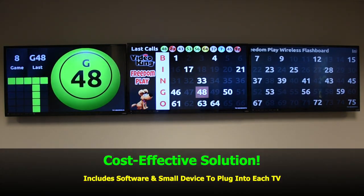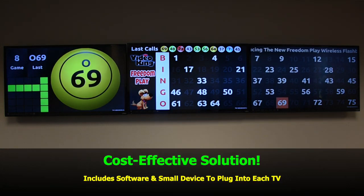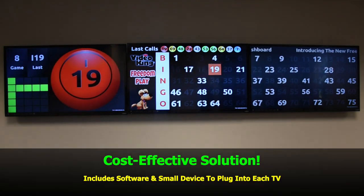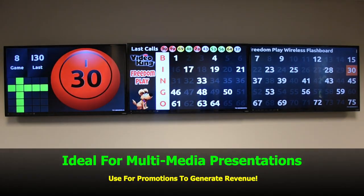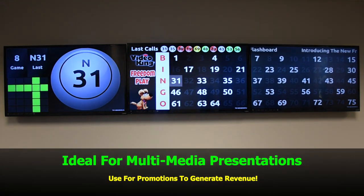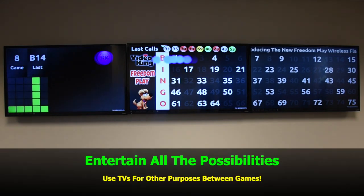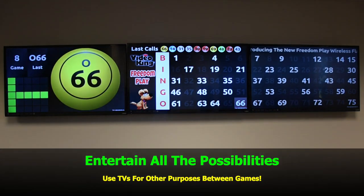A cost-effective solution, it includes software and a small device that plugs to the back of each TV. Ideal for multimedia presentations, use promotions to generate revenue. Entertain all the possibilities — use the TVs for other purposes between games.